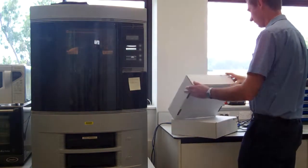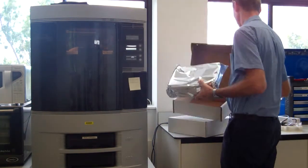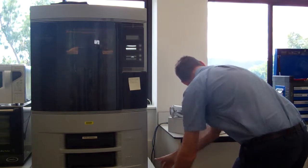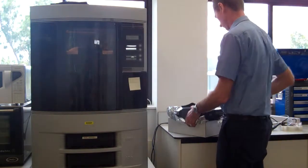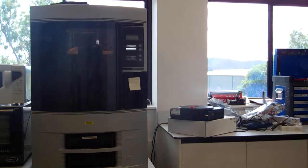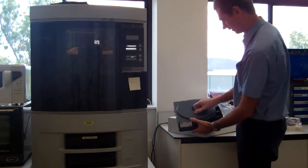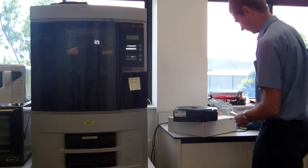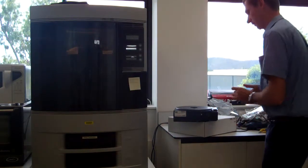So we've got a model material cartridge — take it out of the box. You've got to turn this thing anti-clockwise, pull it out, and run this material out. We've got a length of it. Cut it on a diagonal, so that's ready to go.